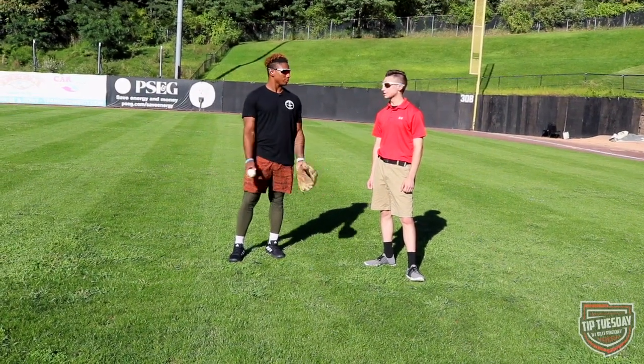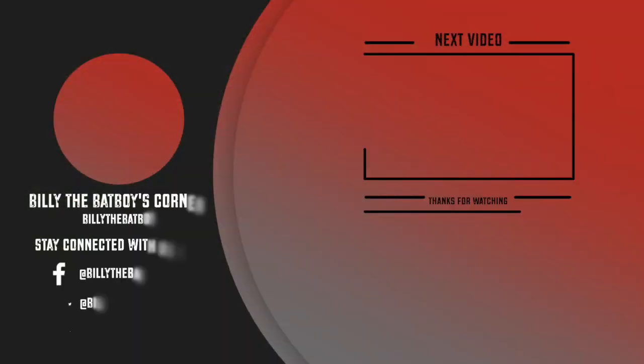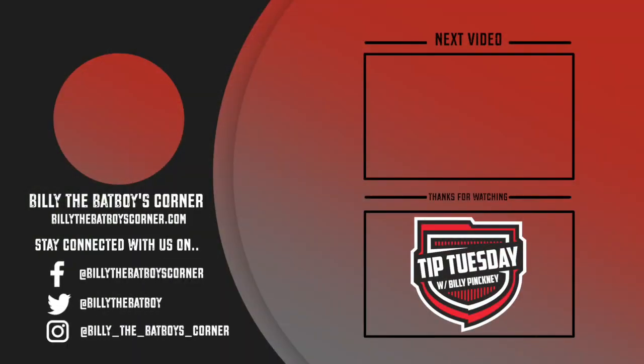Awesome stuff Miles, I appreciate it. No problem brother, see you next time here on Tip Tuesday. We'd like to thank you for watching this video on Billy the Batboy's Corner. Hit our subscribe button on the top left to see more content like this, check out the videos lined up on the right side, and stay connected with us on Instagram, Facebook, and Twitter. Thanks again and we'll see you soon.